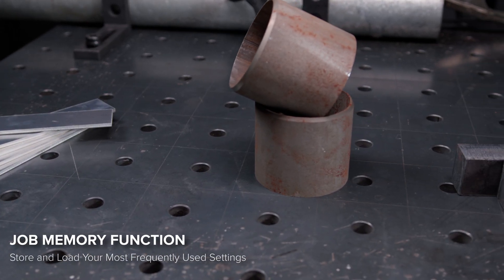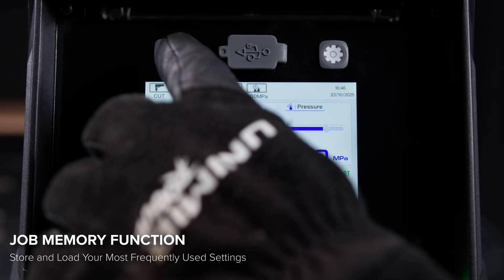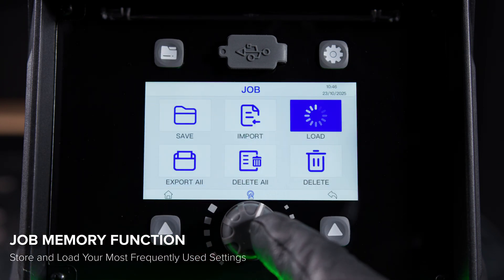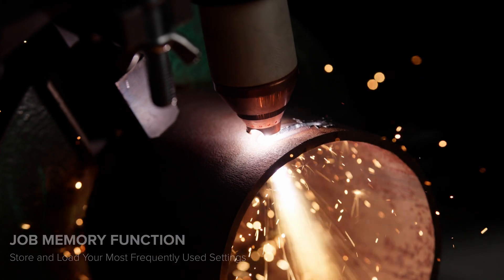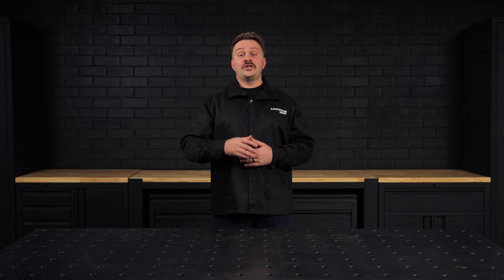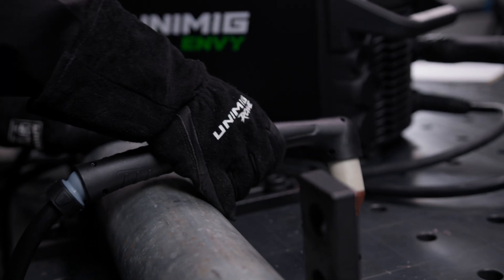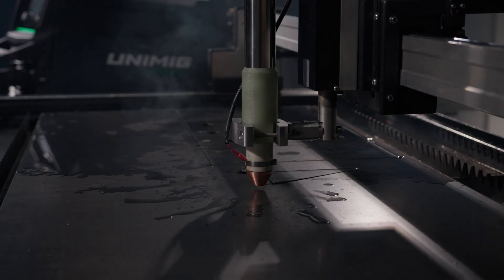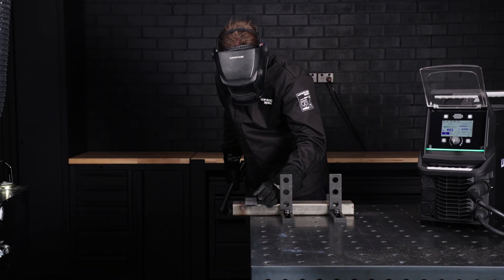Whether you're switching between materials, thicknesses, or different cutting processes, the job memory function lets you save up to 100 job profiles and recall them instantly. There's no need to re-enter settings. Your parameters are ready to go whenever you are. Two machines, one standard of performance. The Cut 120 and Cut 160 give you the choice of output power you need, backed by the same intelligent features that make every cut simple, consistent, and precise. No matter the application, the EnvyCut machines are ready.